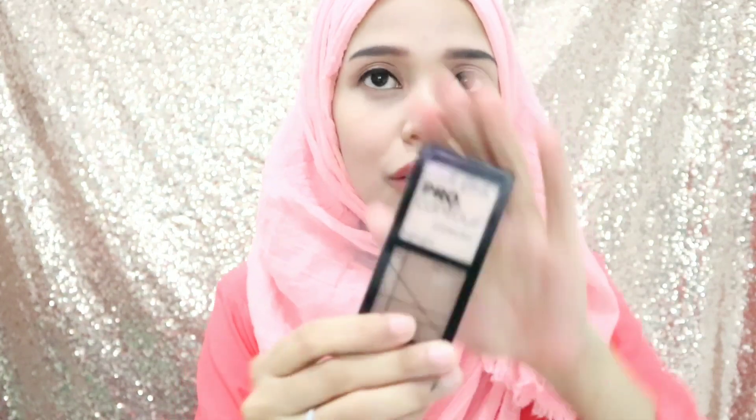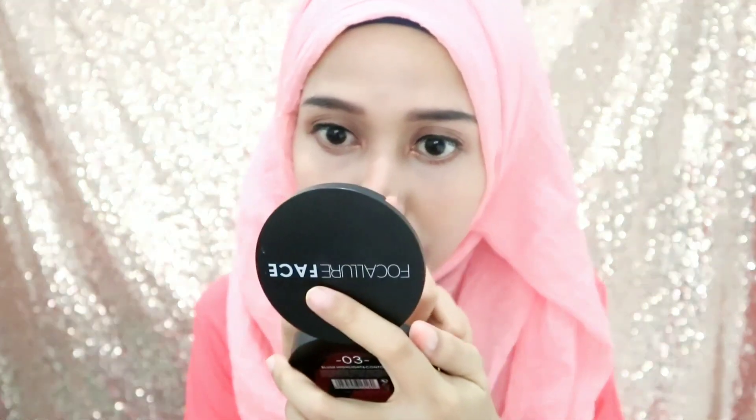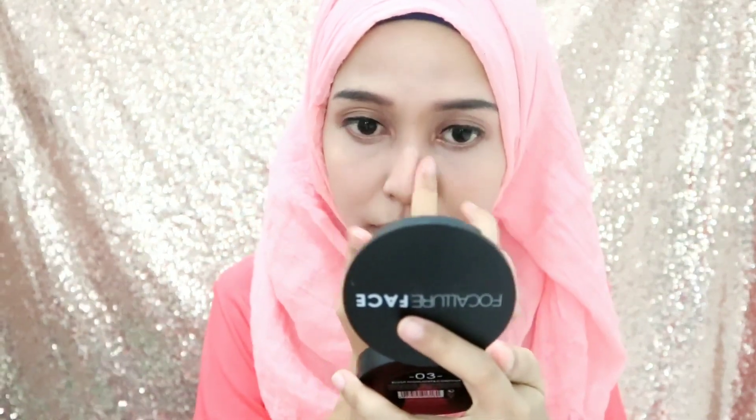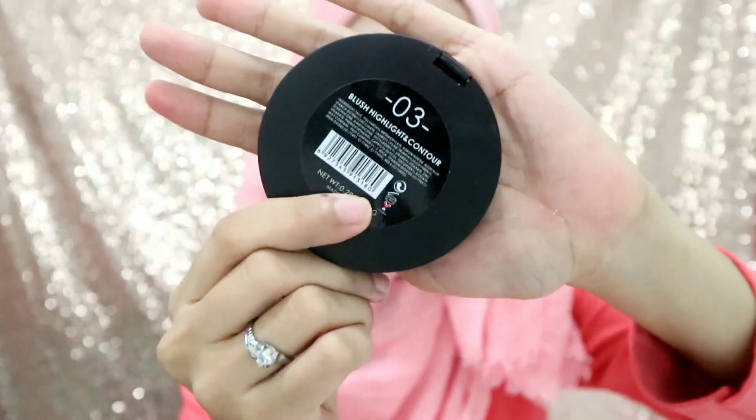Ini aku pake contour dari LA Girl Pro. Kalau yang LA Girl Pro ini warnanya langsung keluar gitu, jadi aku suka. Terus aku ratain aja, aku baurin ke samping-samping gini. Sudah gitu. Terus aku kasih, biar tengahnya lebih terdefinisi. Oh ya, aku lupa, ini aku pake dari Focalure, ini aku pake Focalure yang blast highlight contour, ini ada tiga gitu.